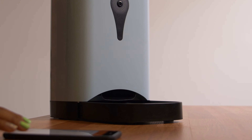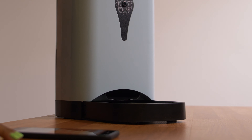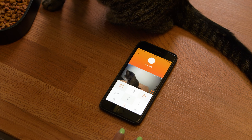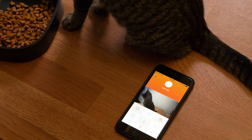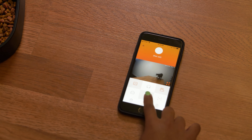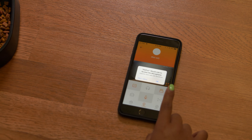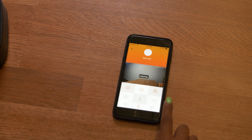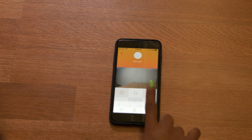Let's take a look at some of the camera functions. We have a wide view lens so we can see clearly, and also a built-in microphone that gives us the ability to listen in or speak from anywhere.